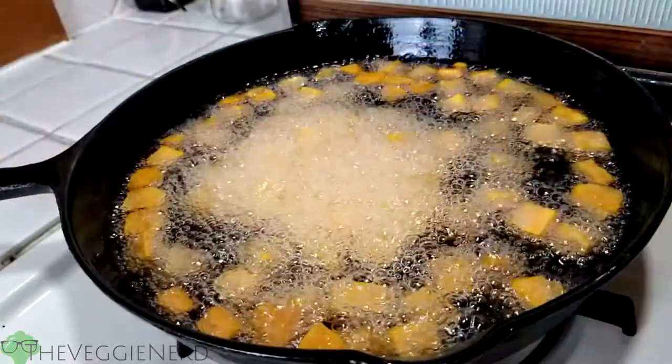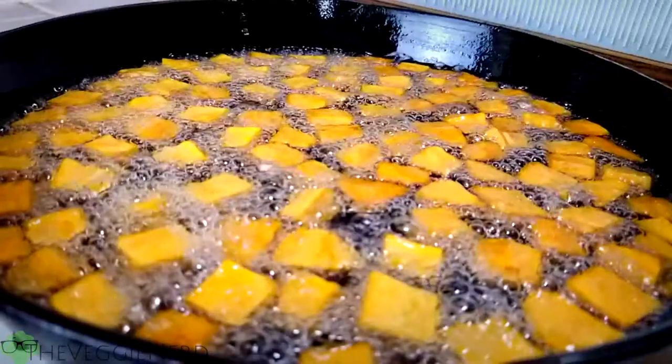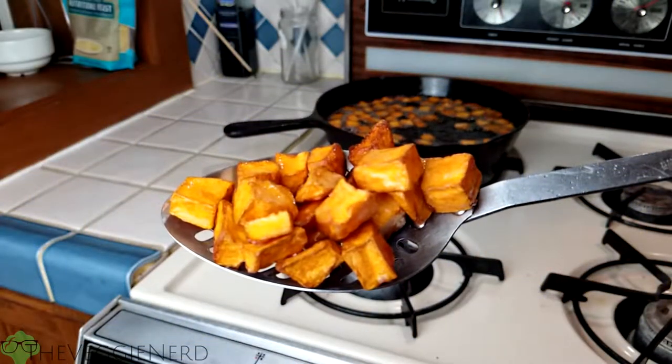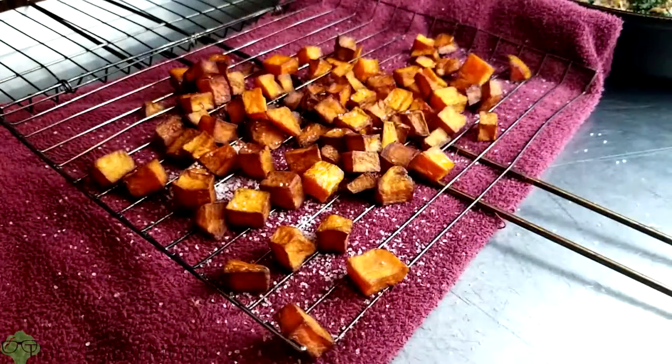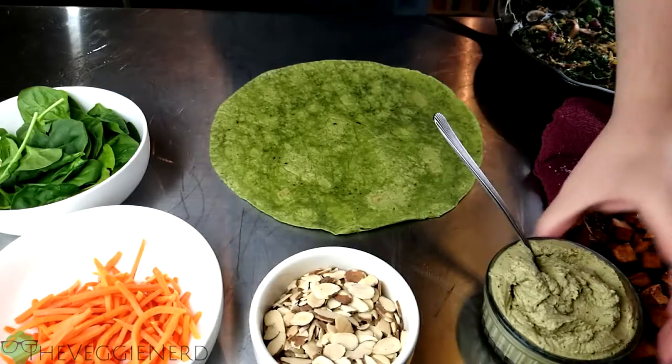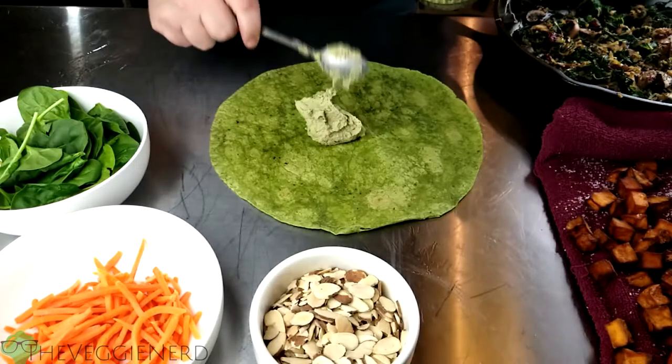Fry the prepared sweet potatoes for about five to six minutes until golden brown. Place on a wire rack to drain and season as soon as they are removed from the fryer. All right, time to build these wraps — spread the vegan basil cream sauce or your spread of choice onto the spinach wraps.